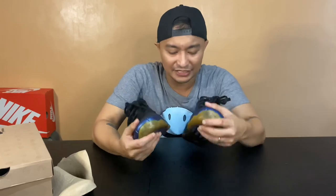So this is it — this is my favorite pair. Let me know what your favorite colorway is. If you guys own one, let me know what's your favorite Foamposite One colorway, or even the Foamposite Pro — that's totally fine. The main difference is this one is a Penny Hardaway signature shoe.